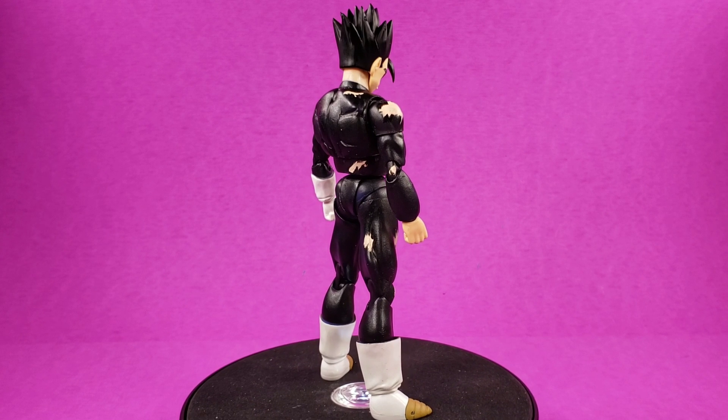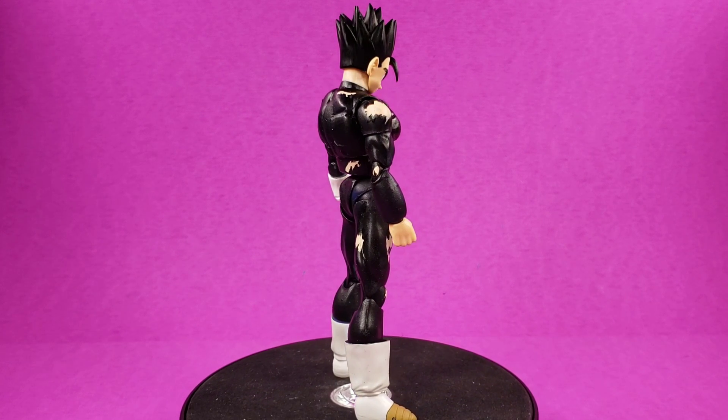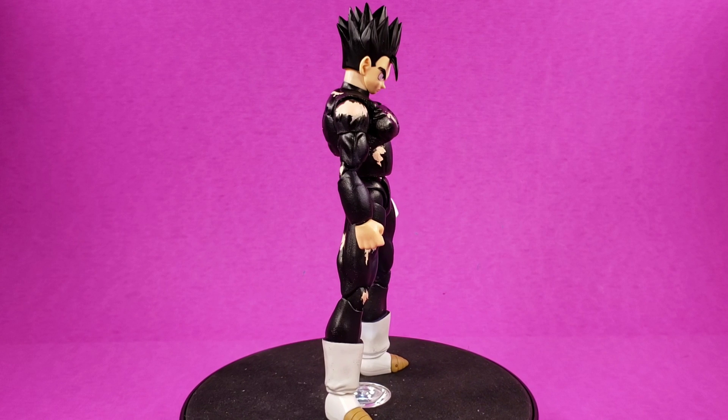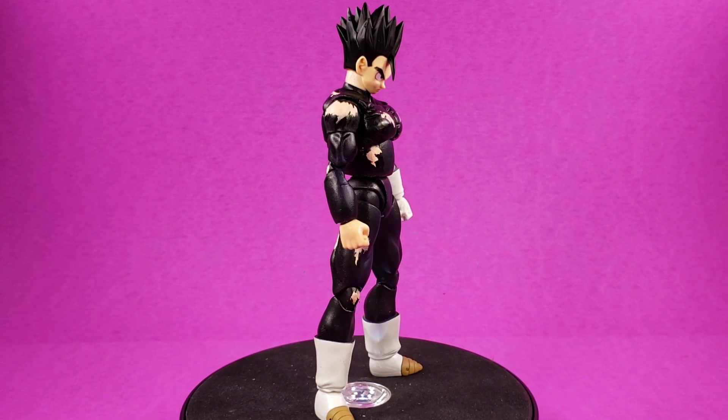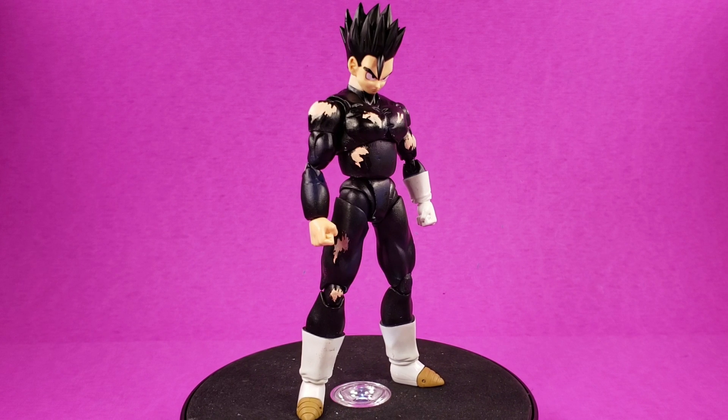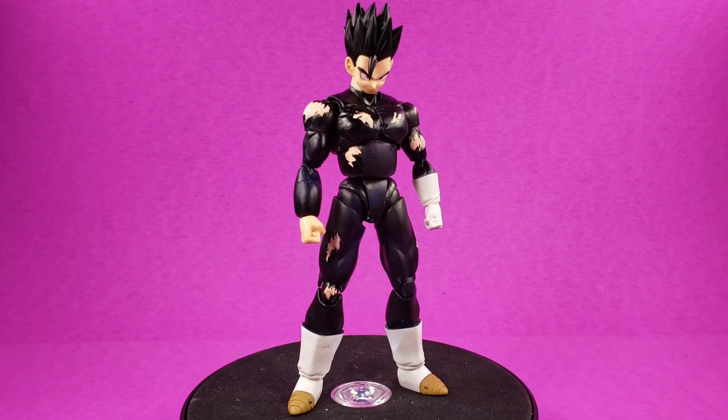Hello everyone, I'm back here again with a custom update and review on the Great Saiyaman battle-damaged Gohan. I think he came out really good — what do you think? Yes, thumbs up! I prepped this figure really good.